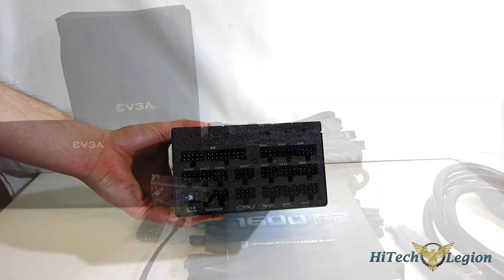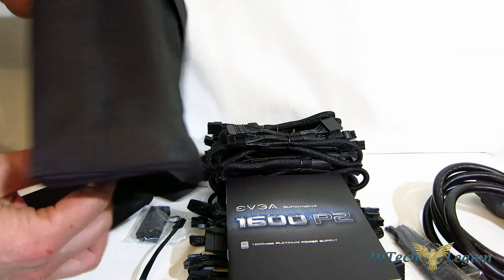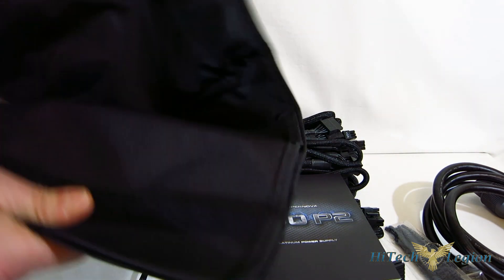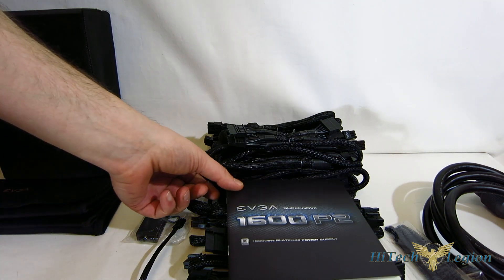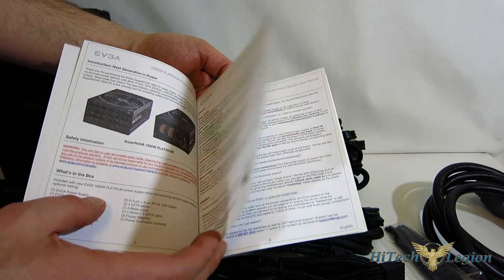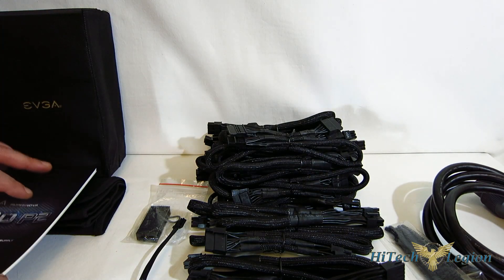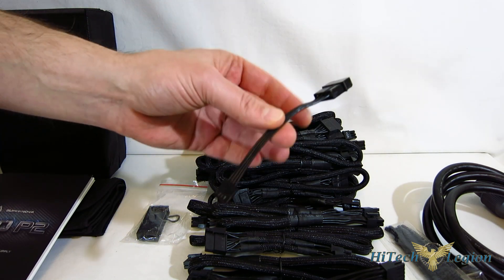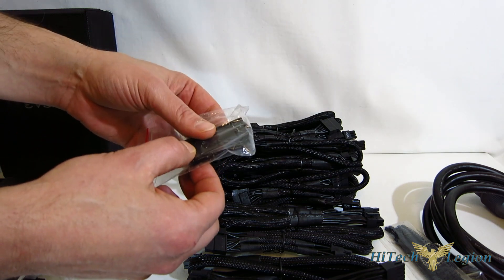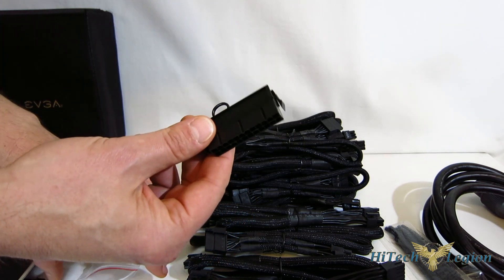EVGA does some of the best cables in the business — this is somewhere EVGA really excels. The unit itself comes in a carrying bag — a storage pouch — so if you're ever going to store the unit you've got that. There's also a nice Velcro case for all your cables, and there are a lot of cables — you're probably not going to use all of them. Instruction manual is multi-language. The floppy connector is not on one of the cables; it is an add-on, which is nice — you don't need that floppy cable hanging off if you're not using one, and most people aren't. This is actually a PSU jumper that allows you to power up the PSU without it being plugged into the motherboard — if you do liquid cooling and need to bleed your unit, it's absolutely invaluable.